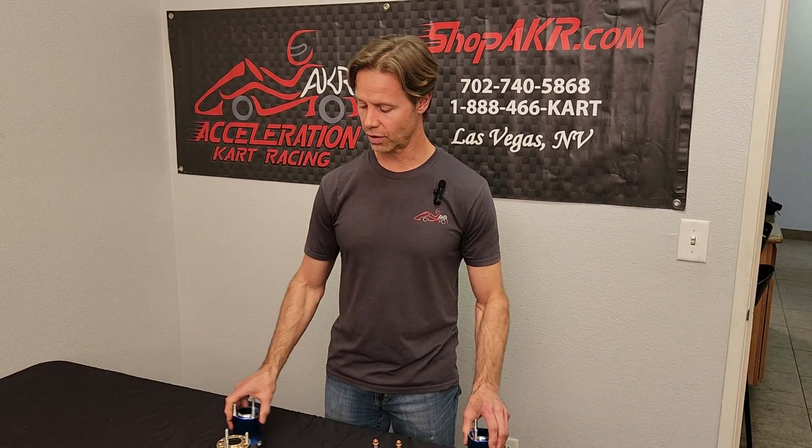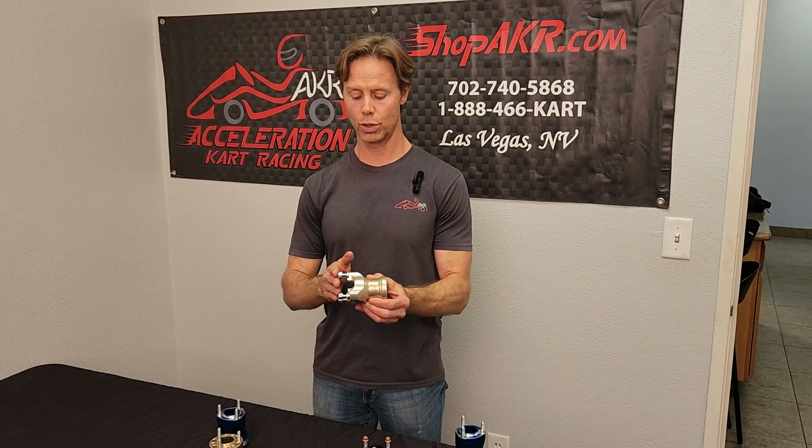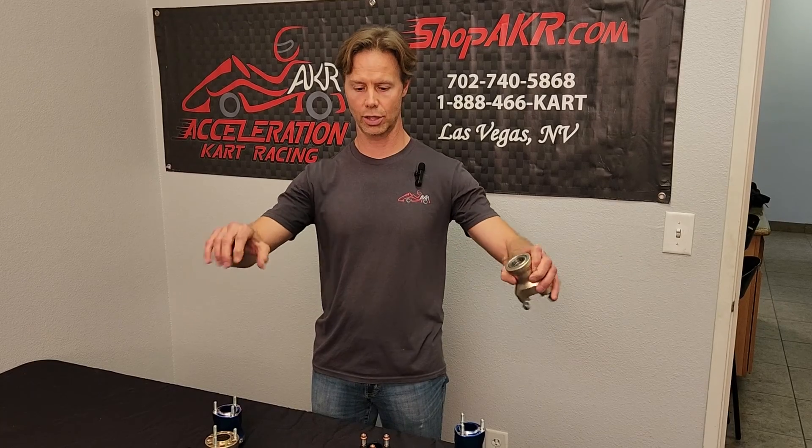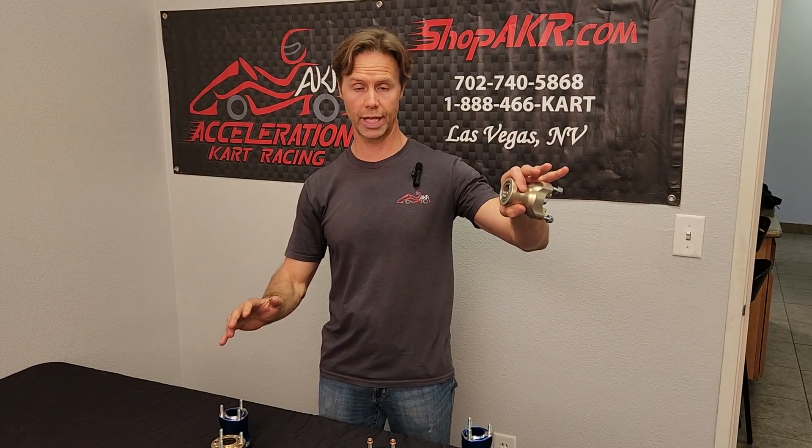There are also different lengths of front hubs. On the front hub, you go to a longer one to give you more caster. When you turn the front end, it actually jacks the kart — pushes one wheel down, one wheel up. The wider your front end is, the more exaggerated that is.